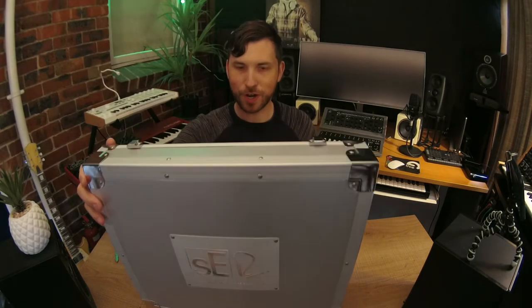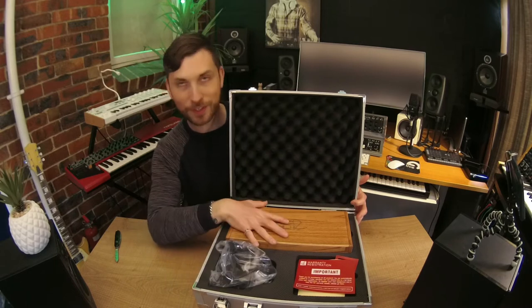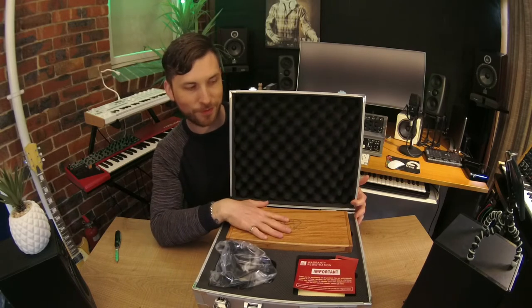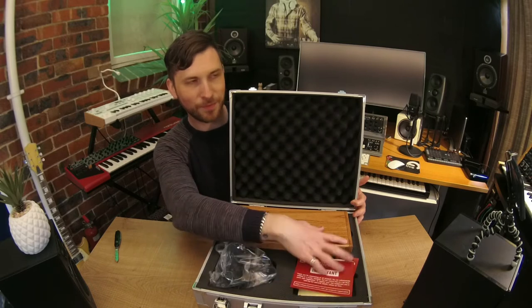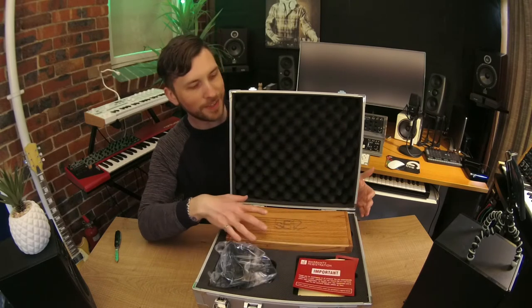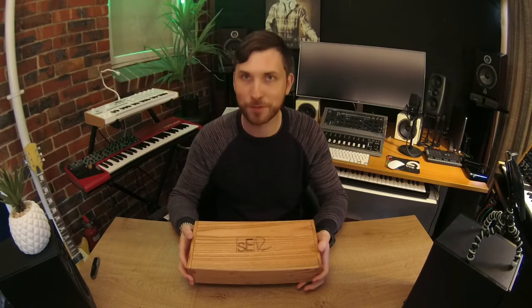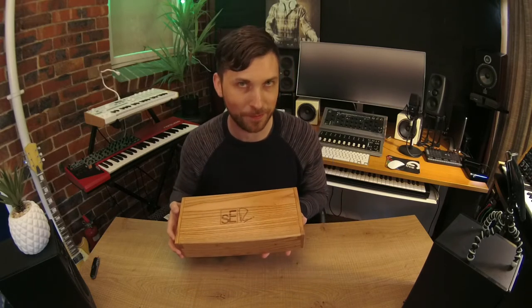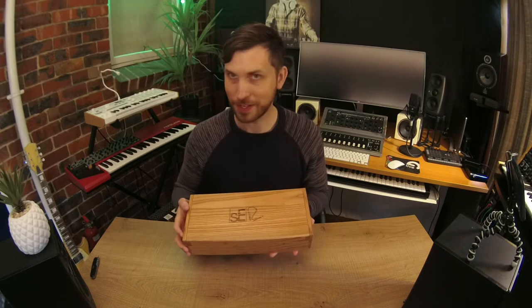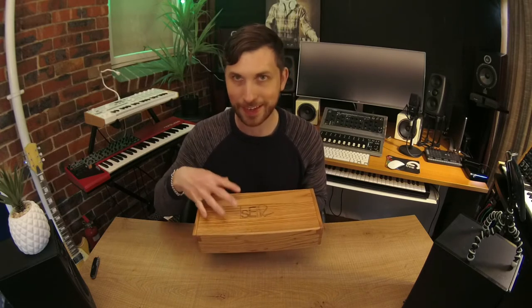Are you ready? All right, so you can see here we've got the cradle. We've got the huge box, which we're going to open the microphone in a sec — it's really big. And your stickers and warranty cards here. So here it is, guys — the lovely box from SE Electronics' Rupert Neve collaboration, on Rupert Neve's first ever foray into the field of microphones. This is really exciting. I've already seen pictures of it, but I can't wait to actually see it in the flesh.